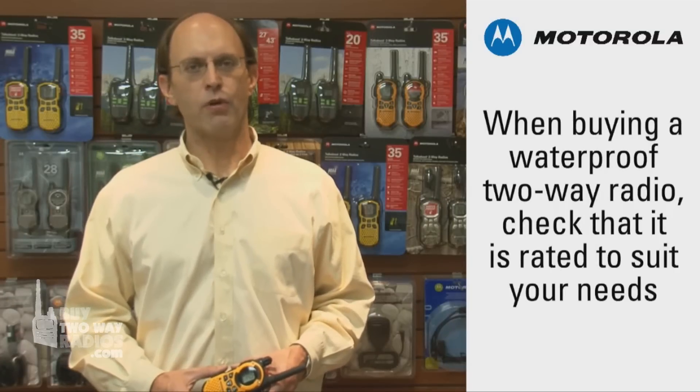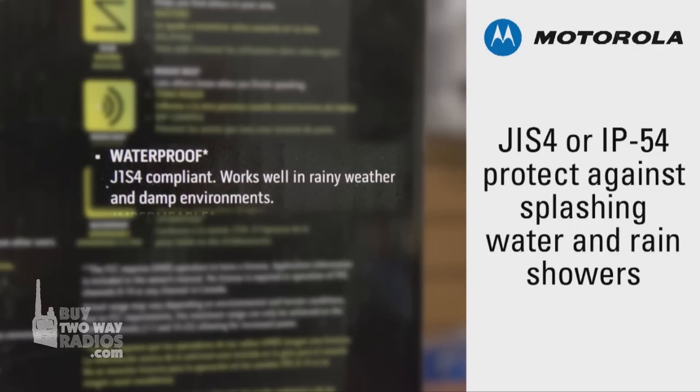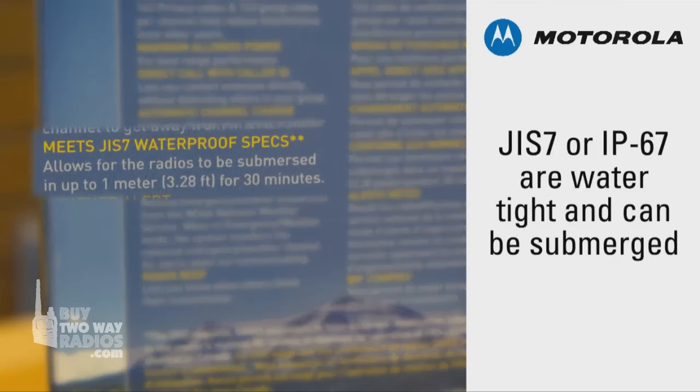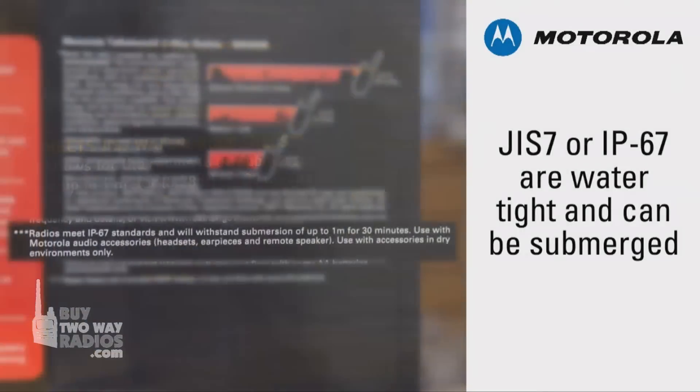When selecting a waterproof radio from any manufacturer, it's important to make sure you know the limits of what you're purchasing. A JIS 4 rated radio, or an IP54 rated radio, will hold up to a rain shower, but not a drop into the lake. If that is your need, select a radio that is specifically rated at JIS 7 or IP67.